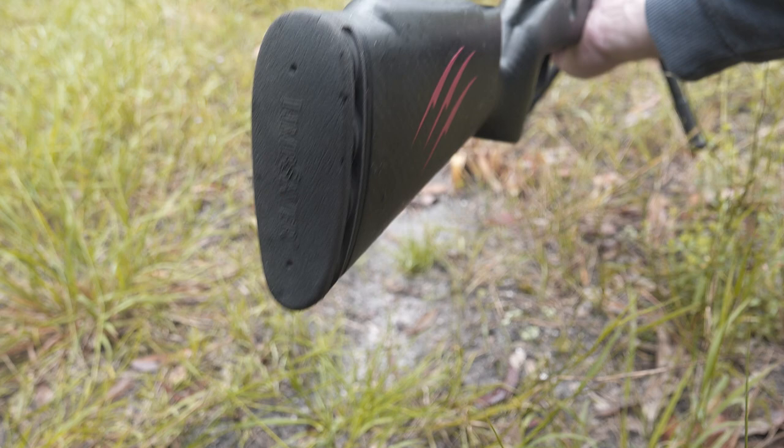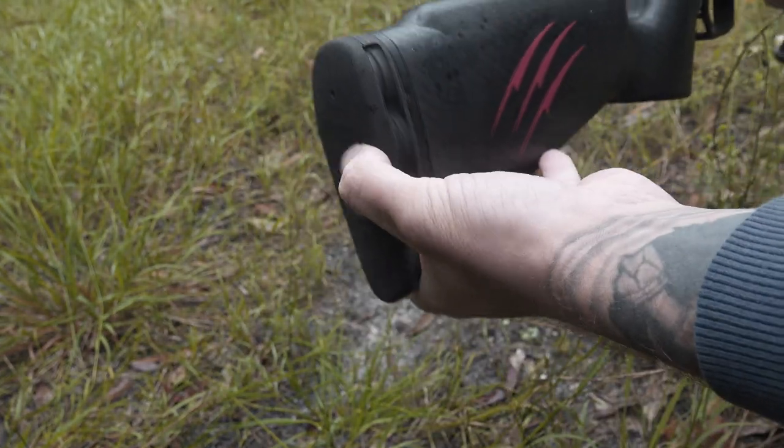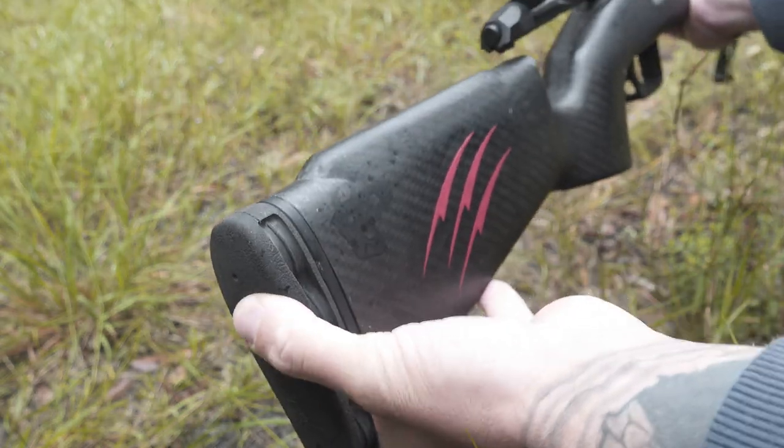Next pro: the Limb Saver recoil pad. I don't know the exact model, but damn, that thing is awesome — it's super soft and squishy but still nice and firm when you've got it tucked into your shoulder. It's not too soft, and combined with the muzzle brake, the felt recoil on this gun was very impressive.